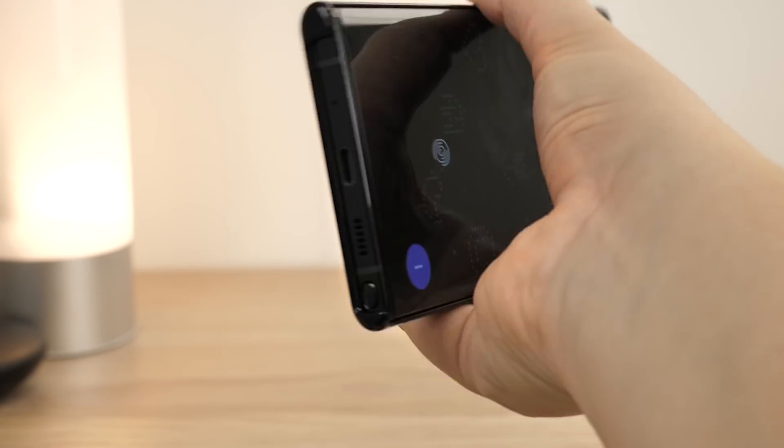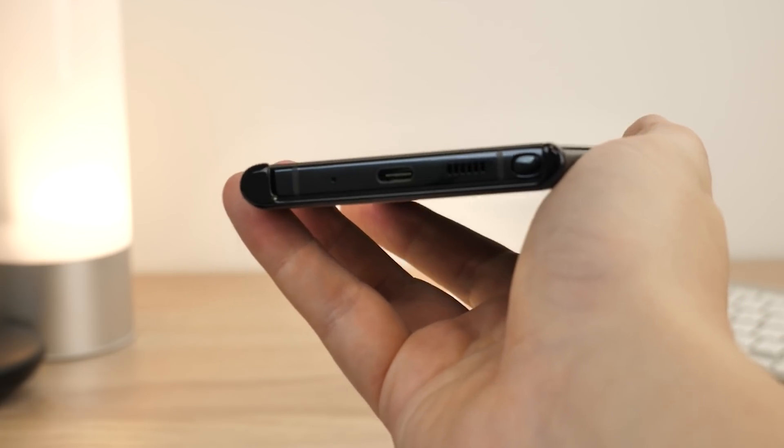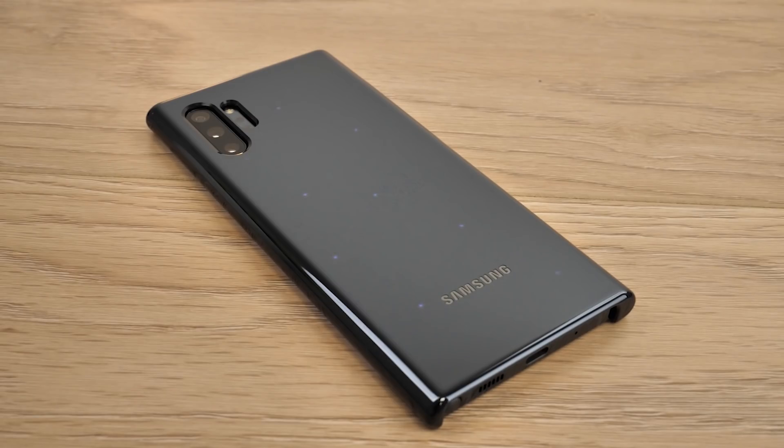With this case, Samsung have definitely added something extra to this already stunning phone. While this may not be a go-to choice for everyone, it's definitely something unique which adds to the smartphone experience.